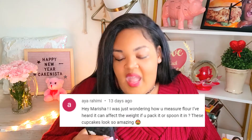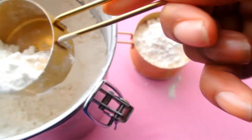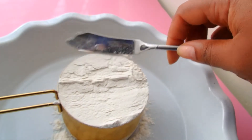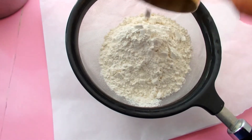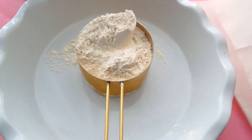Aya Rahimi asks: 'Hey Marisha, I was just wondering how you would measure flour — I've heard it can affect the weight if you pack it or spoon it in. These cupcakes look so amazing.' Yes, you're absolutely right. To properly measure your flour, put your measuring cup on a flat surface and then use a spoon to pour the flour right into the cup. When you're done, level it off with a knife. Also, measure your flour again after you've sifted it — when I sift my flour and put it back in the measuring cup, it's always a little over one cup by about a tablespoon. Try sifting it, put it back in the measuring cup, and see what you get.